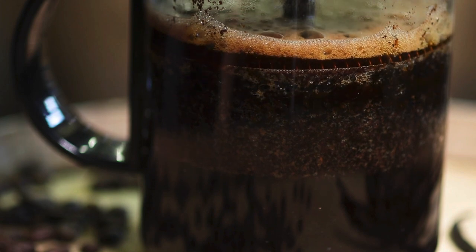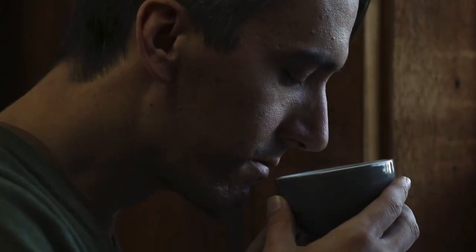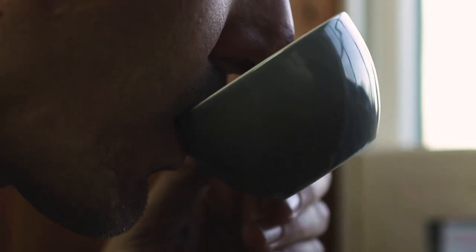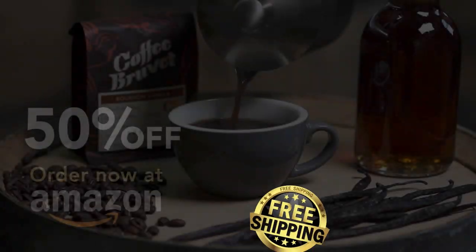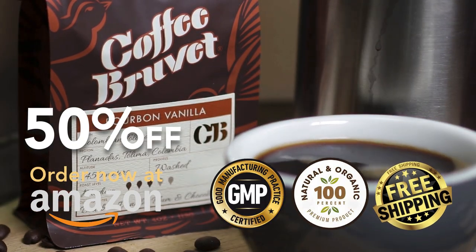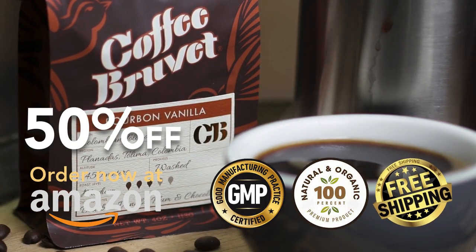There are no added concentrates and no artificial ingredients, just the pure and real experience of bourbon and vanilla infused into this memorable coffee. Our adventure with Coffee Bruve has been a labor of love. In the end, it's like coming home to something new.